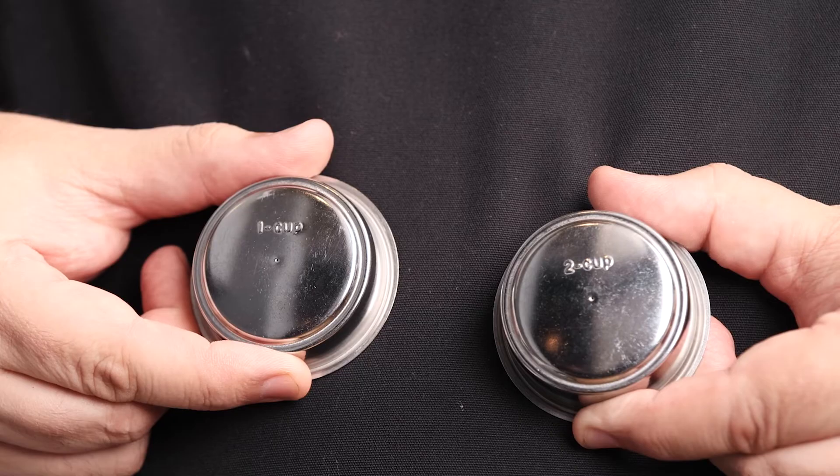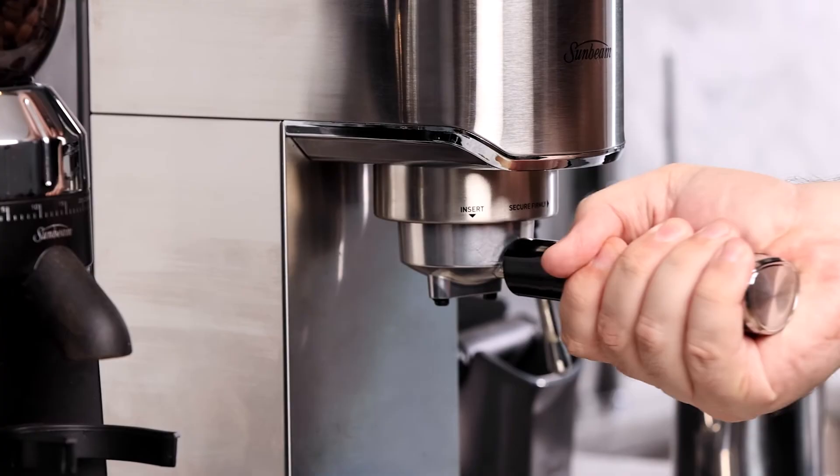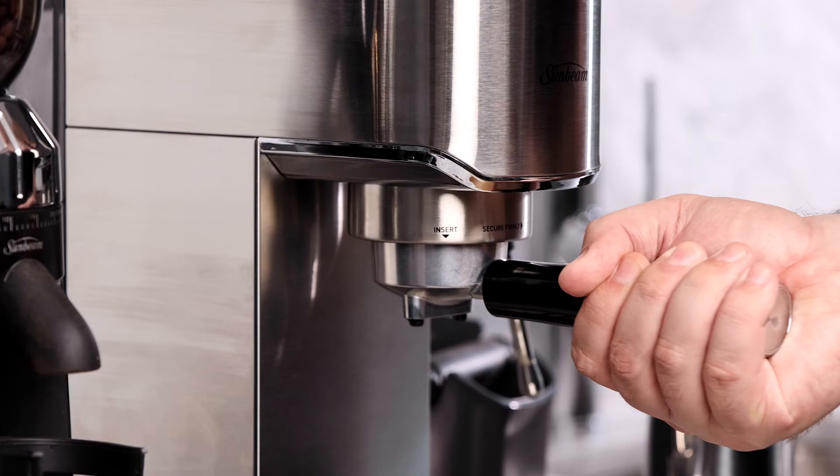Now it's time to choose either the one cup or two cup filter basket. Once you've made your choice, insert the filter basket into the group handle and insert the group handle into the group head. Press the two cup button — this will preheat the group handle and filter basket and ensure your coffee is kept nice and warm during extraction. Remove the group handle and wipe the filter basket with a dry cloth.